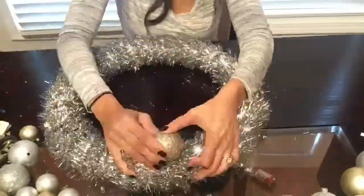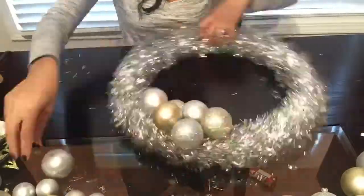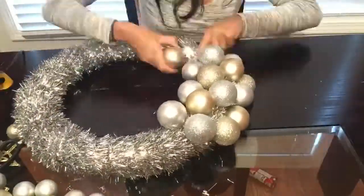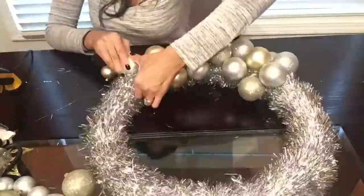Next I am going to be gluing down all of my Christmas bulbs. What I like to do is actually puncture a little hole before gluing it down — that makes it easier to secure the bulb. I'm going to repeat this process for the entire wreath until I am done.